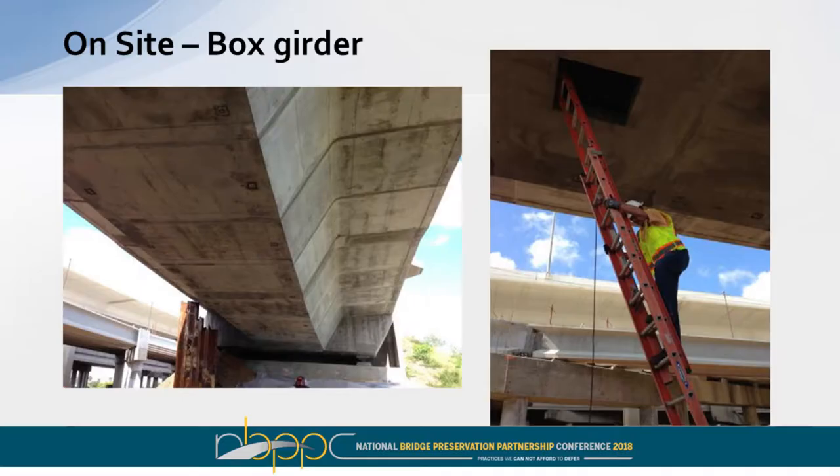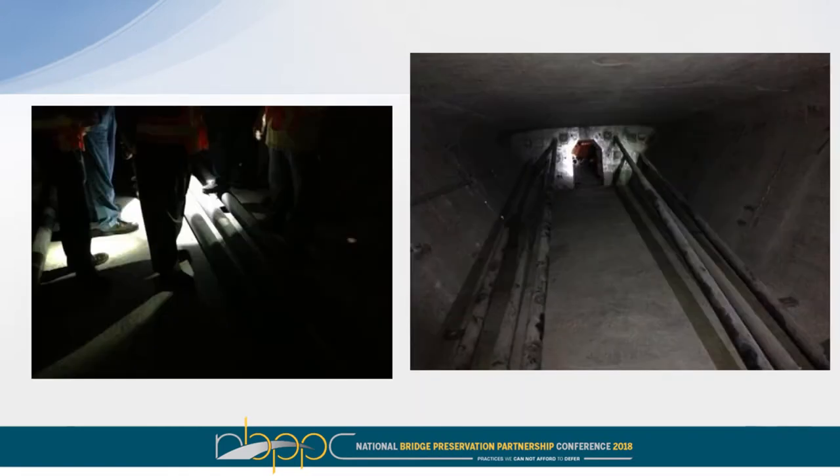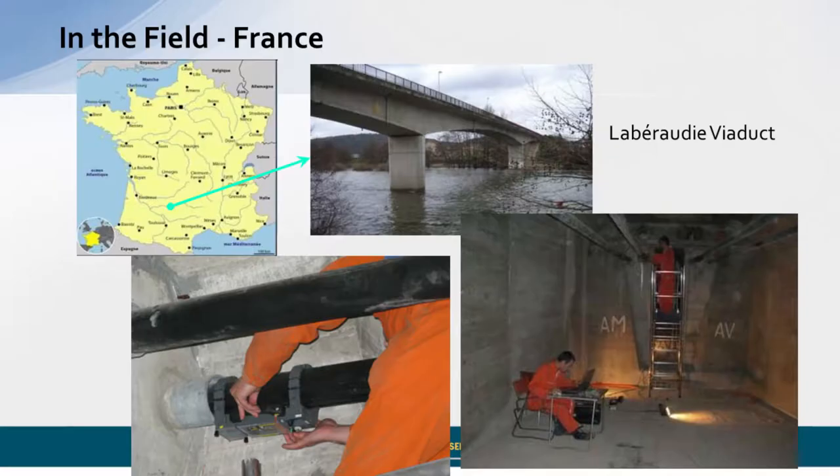You can see the typical layout for a box girder bridge with all the external tendons rather accessible. They're at different angles; we have deviation points, some really close to the ground, and we basically have to consider each situation for the best setup and how to proceed. In southern France we had to use ladders to reach the tendons. Each bridge has a slightly different layout and we adapt, but the tool operates the same.